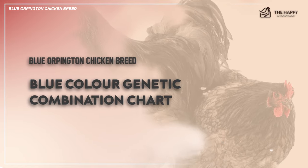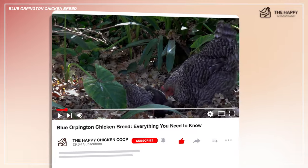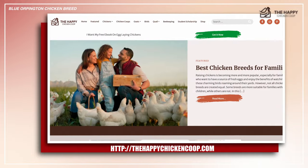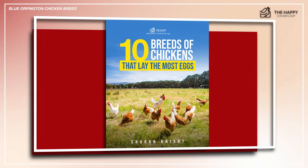Please be sure to like this video and subscribe to the YouTube channel and also to our website, thehappychickencoop.com. If you subscribe using the link in the description, you'll receive a free ebook on the 10 best egg laying chicken breeds.